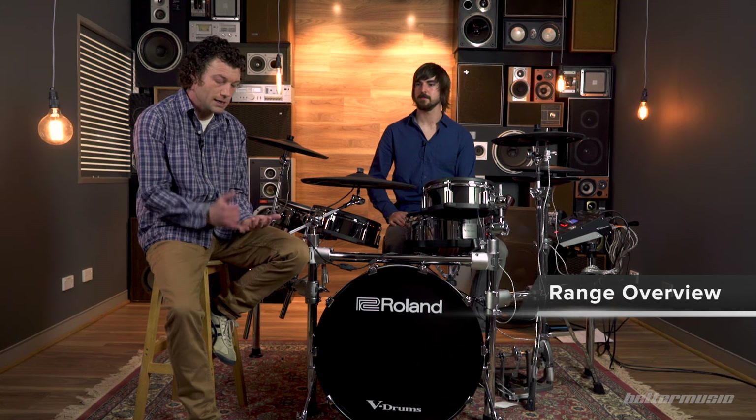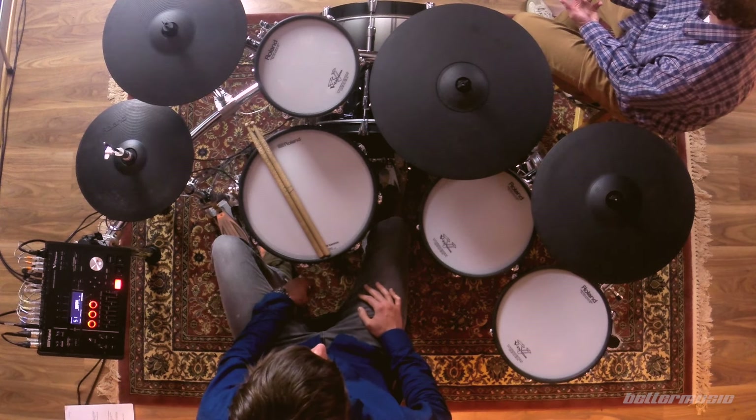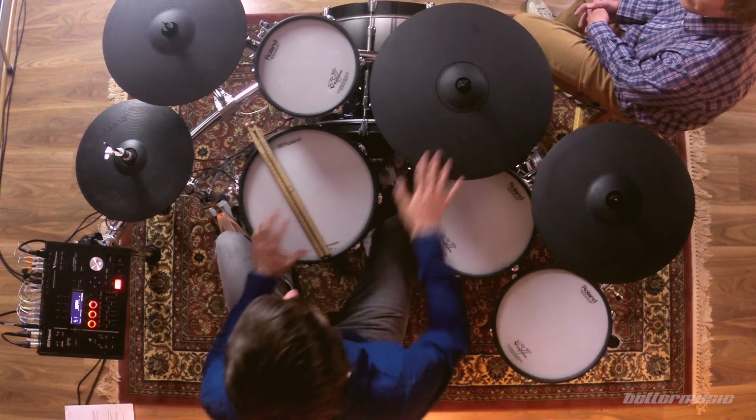Looking at the overview of the TD-50 range, TD-50 kits are available in three configurations: TD-50K, TD-50KV, and TD-50KV with the 22-inch kick trigger, which is the kit we have here today. What's common between all of them is the module, the snare drum, and the ride cymbal, but as soon as you go from the K or the KV, all the pads change as well as the rack — new toms, new cymbals, new hi-hat, and a new bass drum.